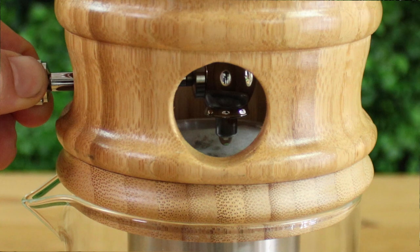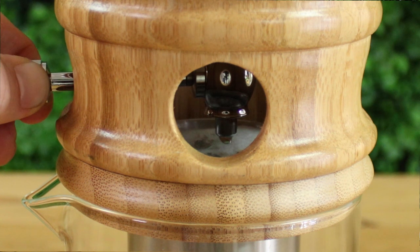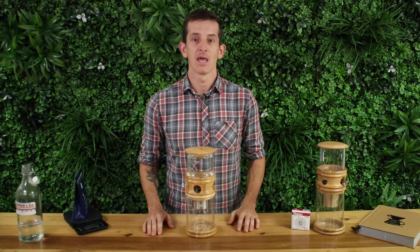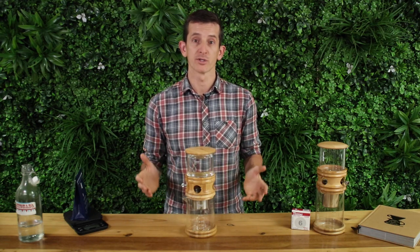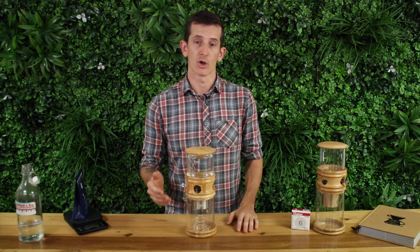You're aiming for a drip rate of just under a drip a second. To check this, simply time one minute and count how many drips there are. It's best to begin a little fast, then slow the drip rate down, as the drip rate will slightly slow over time. You can always check back in a few minutes or hours to see how it's going. If you find the water backs up and overflows over the top of the filter basket, coarsen your grind setting and slow your drip rate.